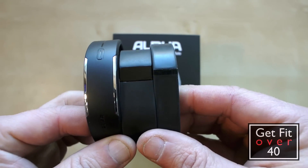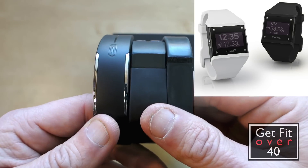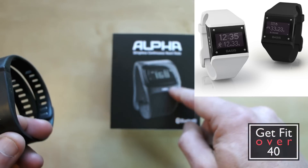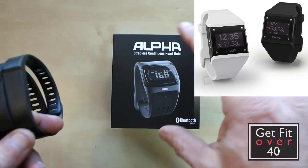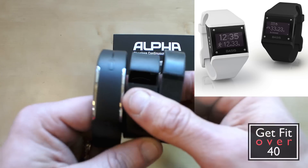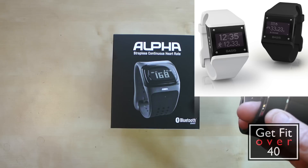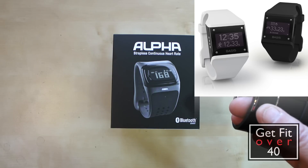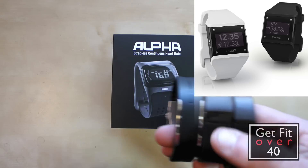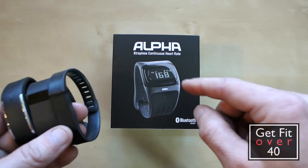There is something called a Basis, which is a watch like the Alpha. It has sensors for skin temperature and heart rate, but not as accurately as the Alpha and not really geared for the active fitness person. It also does motion sensing, but it doesn't seem geared towards the athlete. I might get the Basis down the road and do a review, but for now we're going to start with the Mio Alpha.